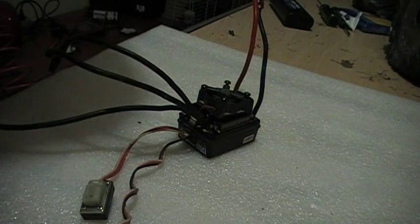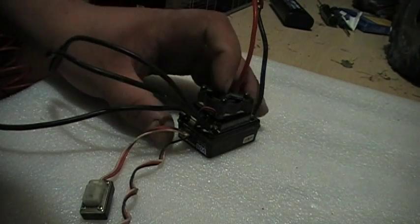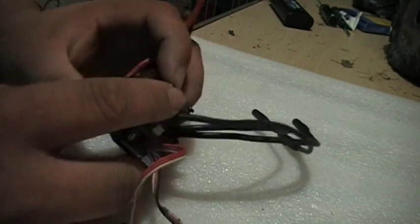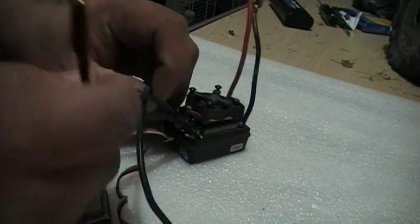Hey, what's going on everybody, this is tdsiv again. This is just a little video on the actual so-called waterproof Hobbywing 80 amp waterproof ESC — that's brushless and everything. It is pretty waterproof — water resistant, we should say.